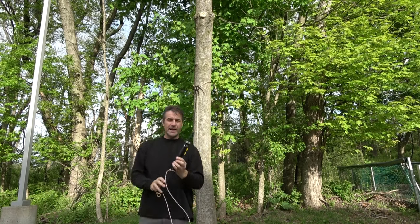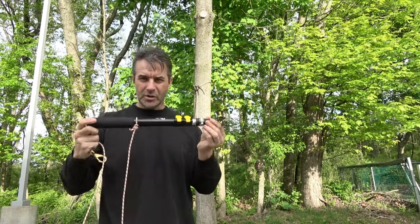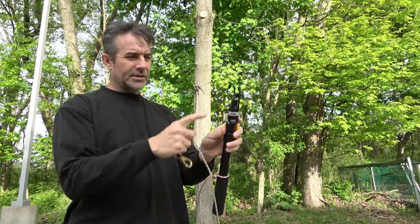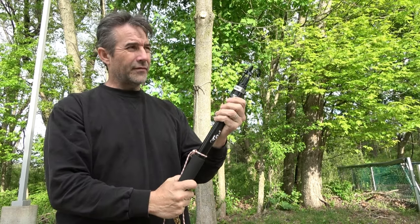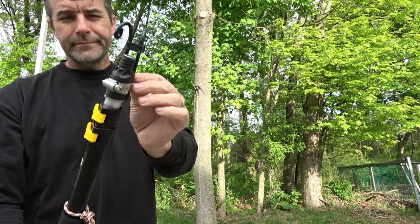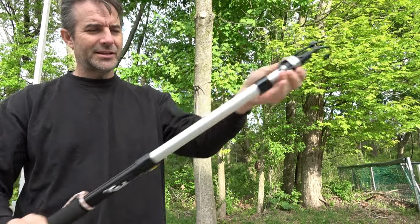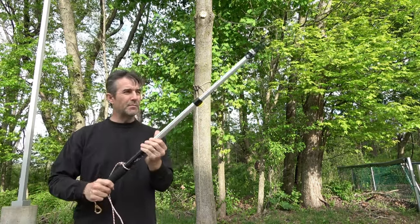I got online and bought a telescoping painter's pole. This is quite compact, and this is just a hook I got from a hardware store. It's got a hose clamp on it, but it's extendable and gives a little bit more reach.